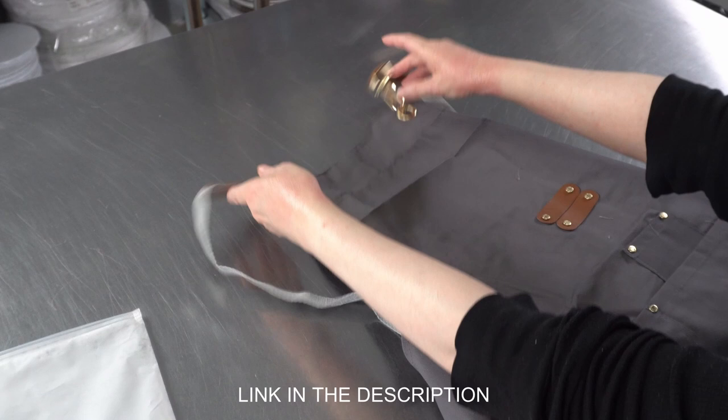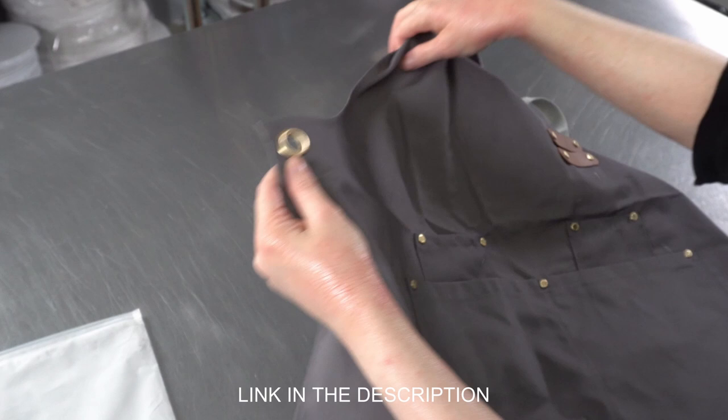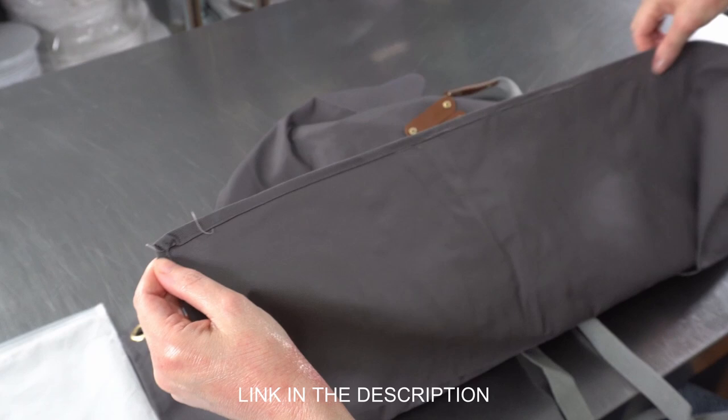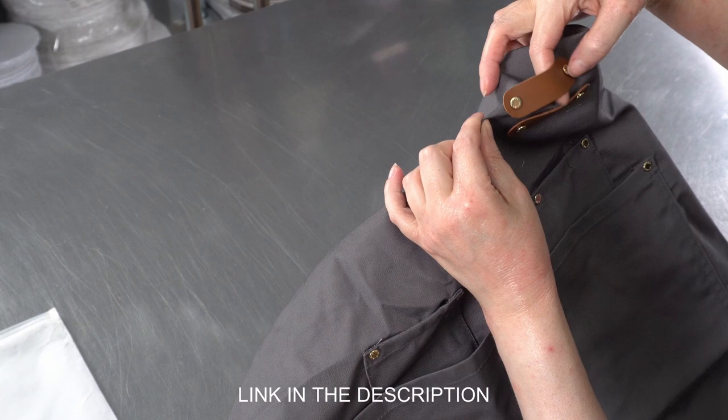The material itself is a nice canvas — it's not too heavyweight. If I hold it up to the light, it's a little bit translucent, but it has these nice little metal brads and details to reinforce the stitching. The stitching is actually not that bad. This isn't a really expensive unit, so I wouldn't expect it to be perfectly finished, but it's actually much better than I thought it would be.